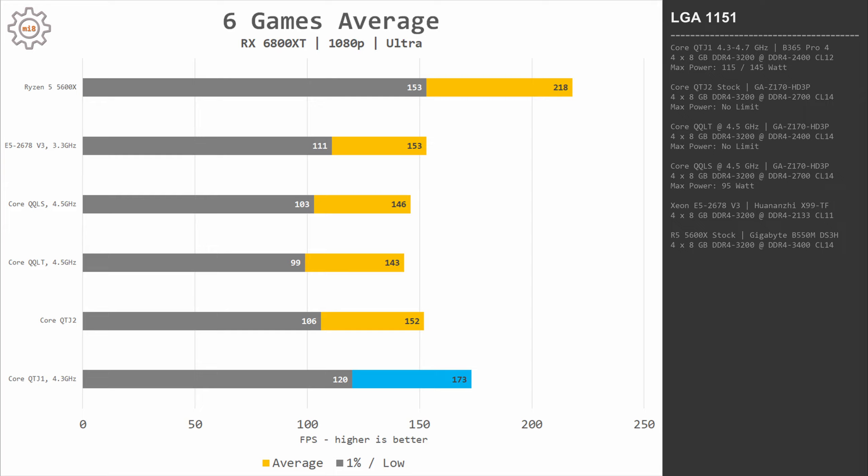Combining all six games, QTJ1 beats the Xeon E5, QQLS, QQLT overclocked to 4.5 GHz, and QTJ2 which is unclocked and has only six cores. It's worth noting that QQLS, also an 8-core 16-thread CPU, was limited to about 95 watts due to the weak VRM of my Z170 motherboard, and I did not overclock its cache or integrated memory controller, which can add extra performance. Nevertheless, QTJ1 delivers very good results not far behind Ryzen 5 5600X.